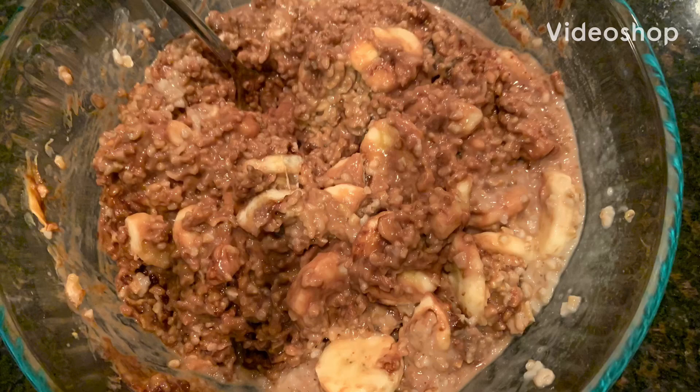So today I made this incredibly good oatmeal. It was the best oatmeal I've ever had in my entire life. I'm going to call this my delicious muscle building oatmeal recipe.